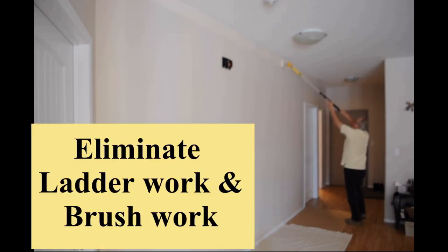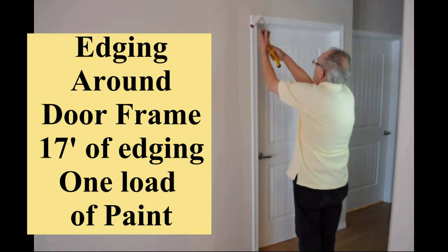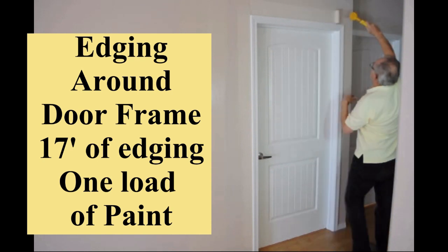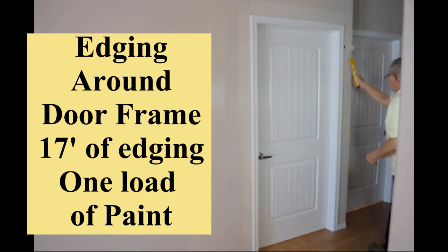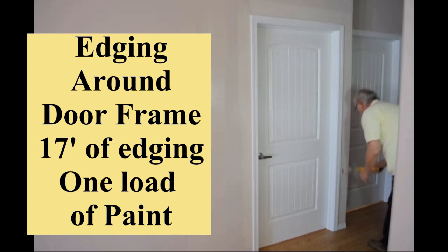Safer, quicker, easier. The same process happens edging around windows and doors. Here is a typical door frame with 17 feet of trim edged around in 40 seconds. It would take a typical painter five to six loads of paint on a brush and approximately four minutes to edge around that door frame.